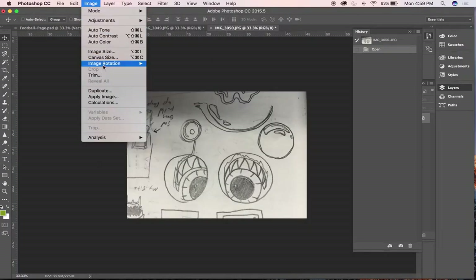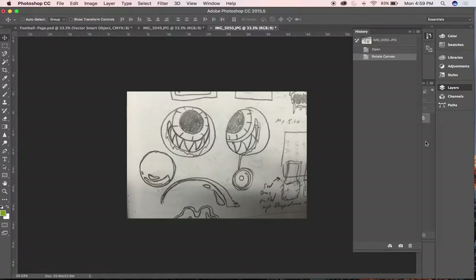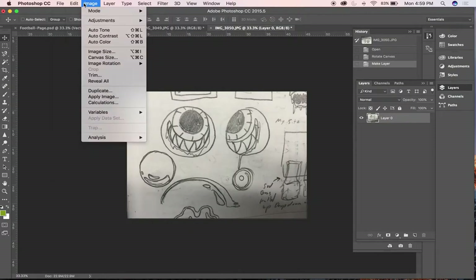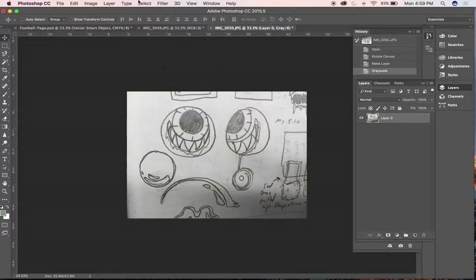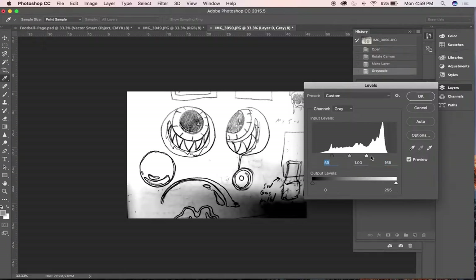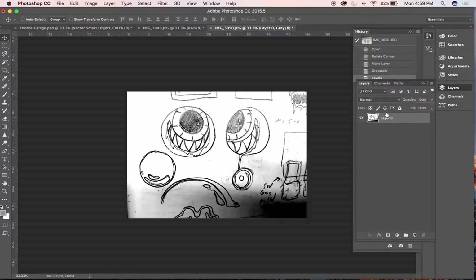I'm going to rotate this so it's straight. In Photoshop, go to Image > Image Rotation and I can rotate this 180 degrees. For this piece, the photo is really bad — it's got a lot of terrible erase marks. So I'll grayscale it again, then go to Image > Adjustments > Levels, increase the darks and increase the whites a lot to get as much contrast as possible. Then with my gray channel selected in channels, I can load the channel as a selection.